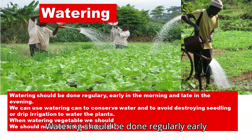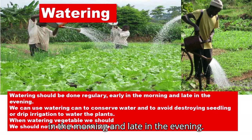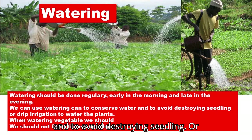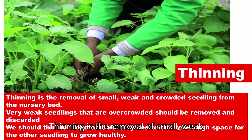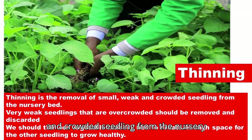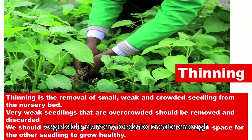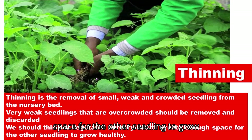Watering should be done regularly, early in the morning and late in the evening. We can use a watering can to conserve water and to avoid destroying seedlings, or drip irrigation to water the plants. We should not flood the nursery bed. Thinning is the removal of small, weak, and crowded seedlings from the nursery bed. Very weak and overcrowded seedlings should be removed and discarded to create enough space for the other seedlings to grow healthy.